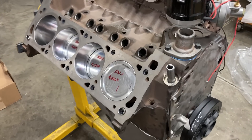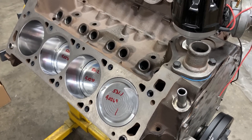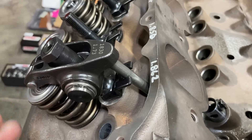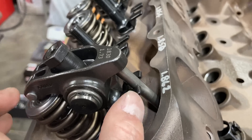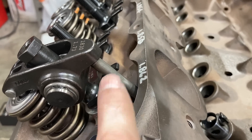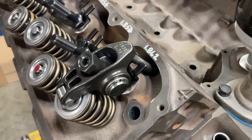We're going to check both methods out and I'll attempt to show you how to do both. We're going to be using Comp Cams Ultra Pro XD rocker arms. These are steel rocker arms — they can take a ton of spring load, but they're not as large as aluminum rocker arms, which are typically bigger because they need more material to be stronger.